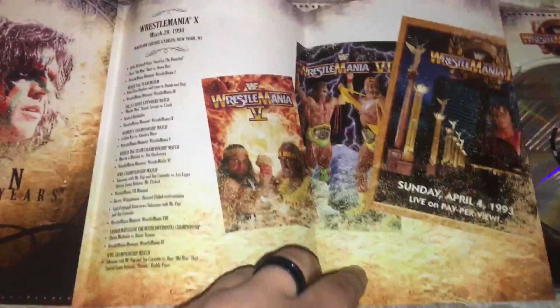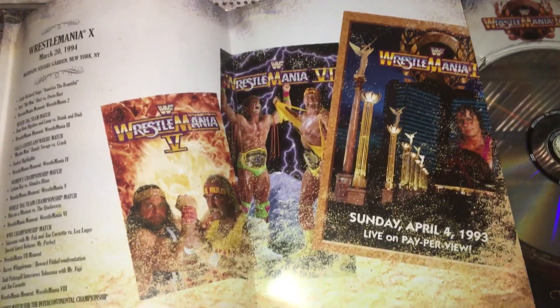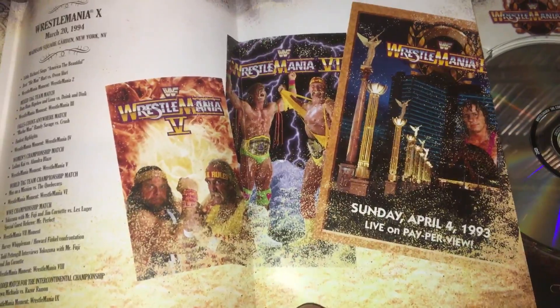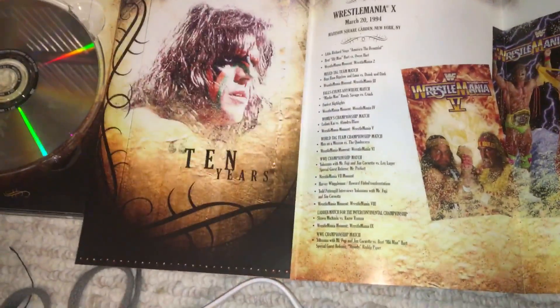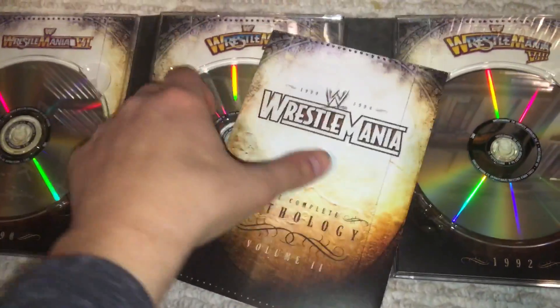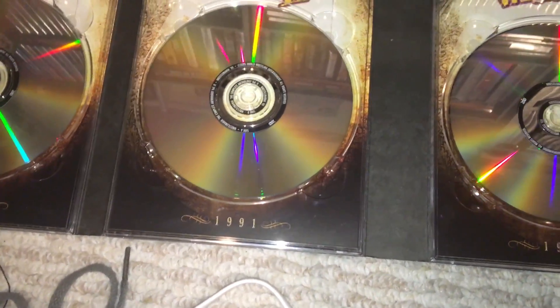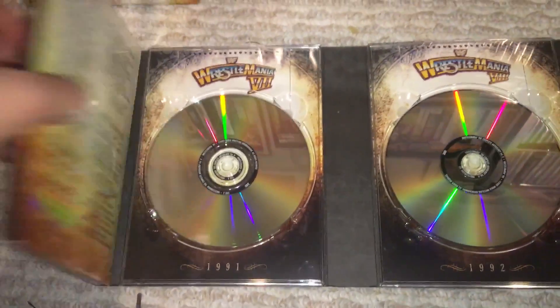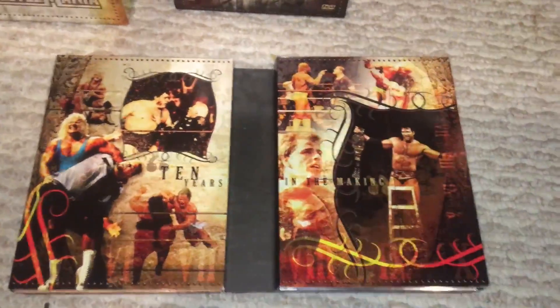Same advertisement. And then on the insert you have Warrior and Hogan — very cool shot there. Some of these later inserts include original poster artwork, which is so cool. I love when they include original posters. You can see all the match listing there. The listings got shorter as the time went on, so they can include more artwork in the inserts, because the first volume has so many chapters it's just impossible to have any artwork around it.